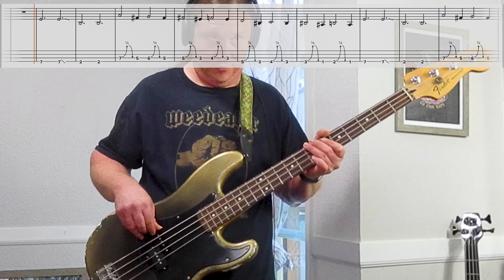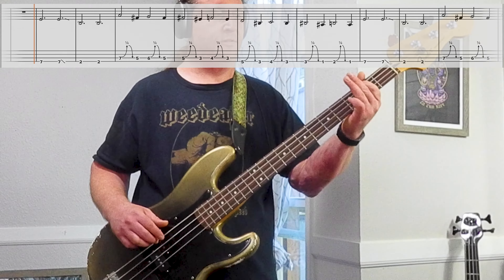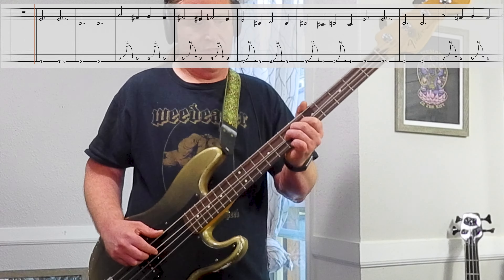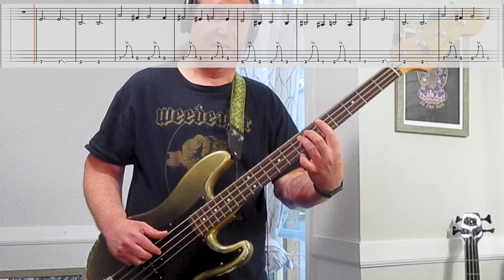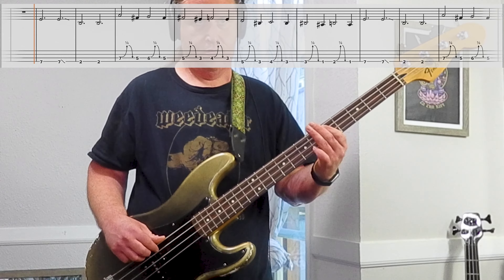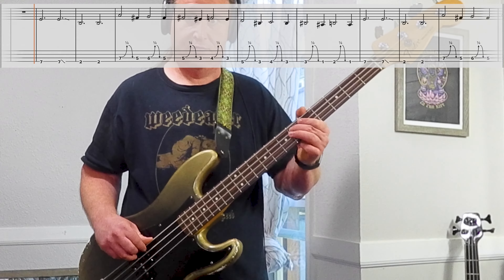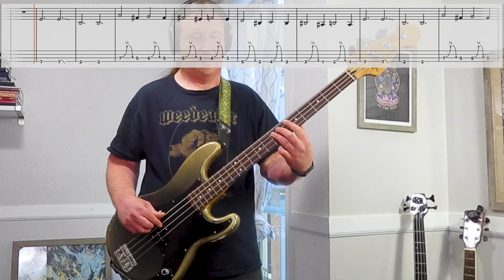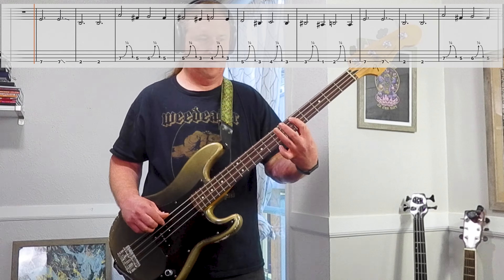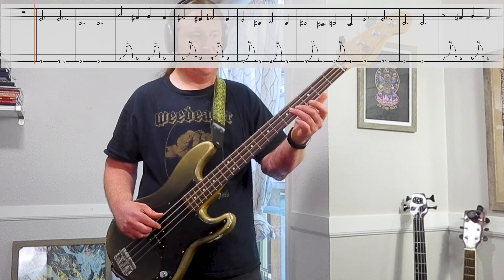Here's Riff number three, nice and slow. This is so awesome. So it starts low string, 7th fret, goes 7, 7, 2, 2, and it's in a sort of triplet feel. So 1, 2, 3, 4, 5, 6.